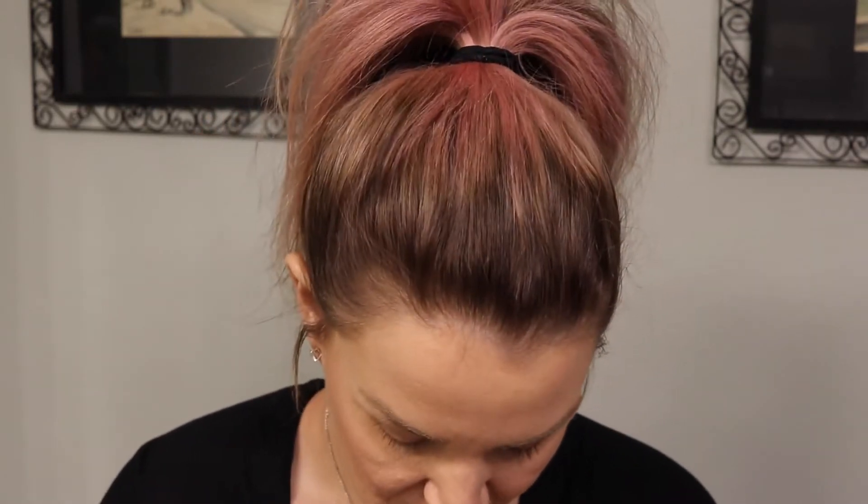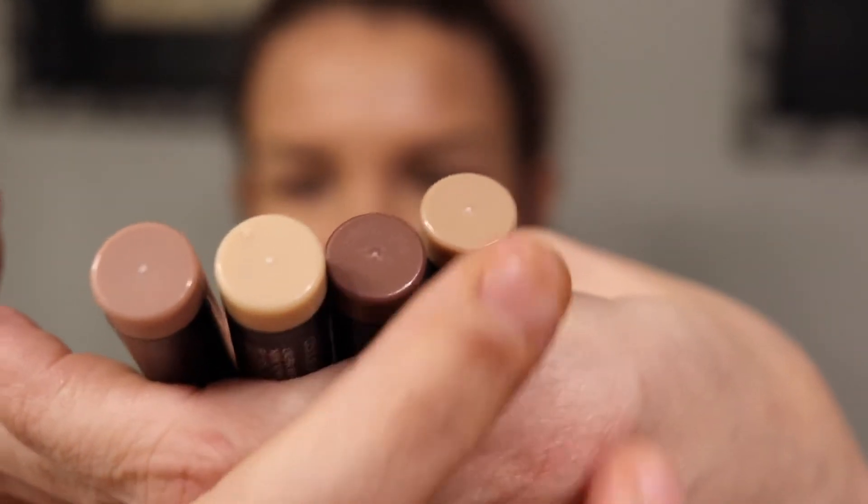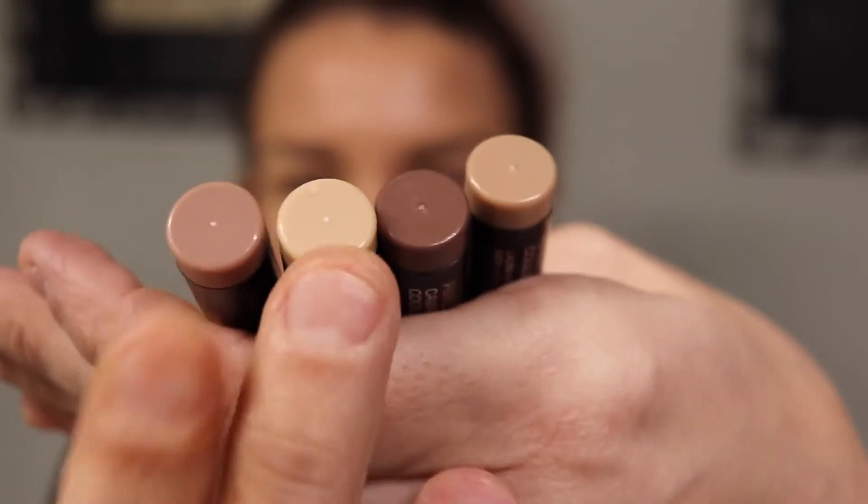We're going to do a simple eye look with these Laura Mercier caviar sticks — the kit I showed you in my Nordstrom haul. You get four colors for about $38 or $39: Rose Gold, Amethyst, Vanilla Kiss, and Oh Natural. Rose Gold and Amethyst are metallic shimmer — they don't have glitter but they shimmer — and the other two are matte.